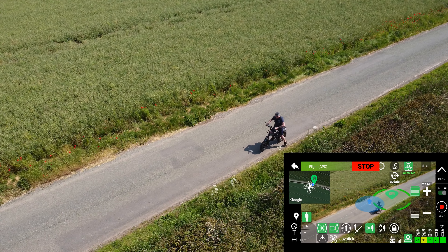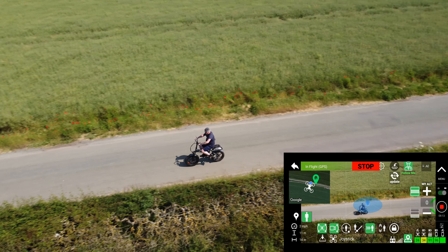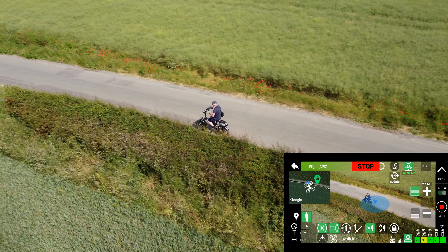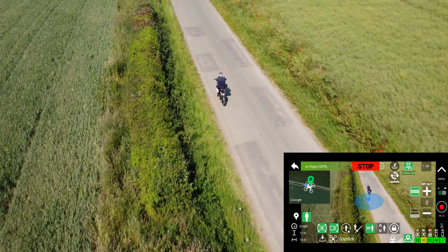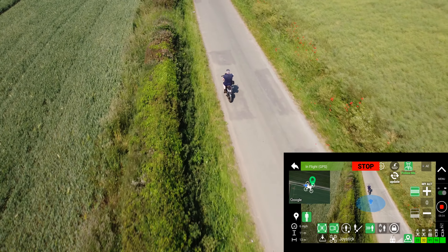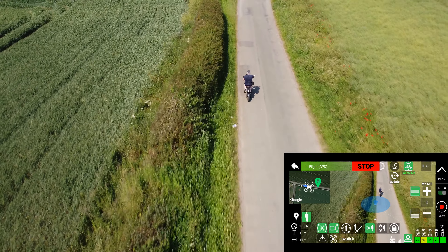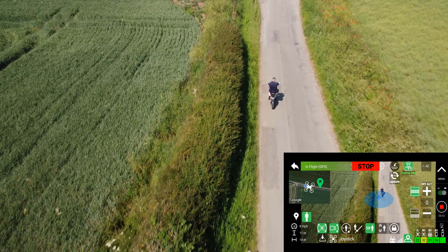Let's set the follow distance to 10 meters and see if it follows me from behind or from the front — we'll see. Looks like it's still following me from behind. Yeah, it does follow the controller.